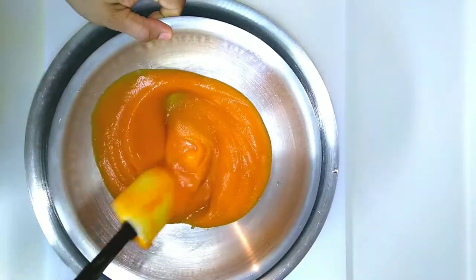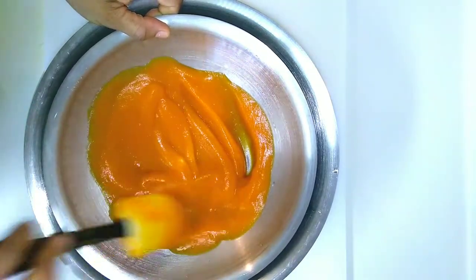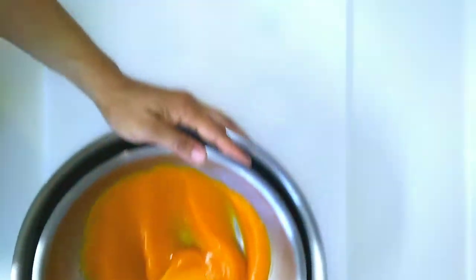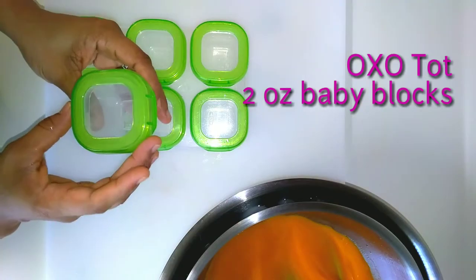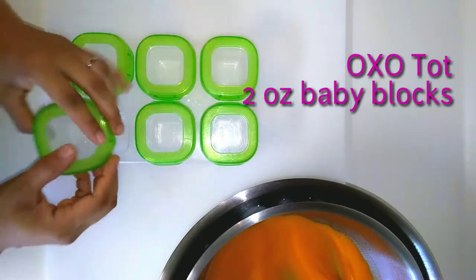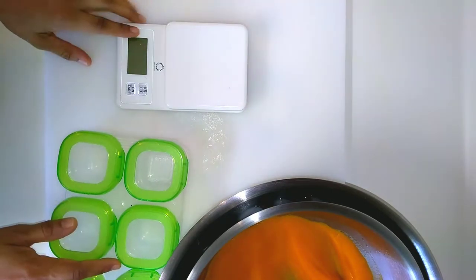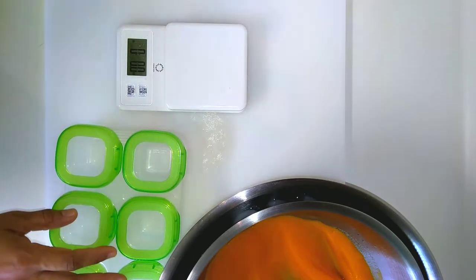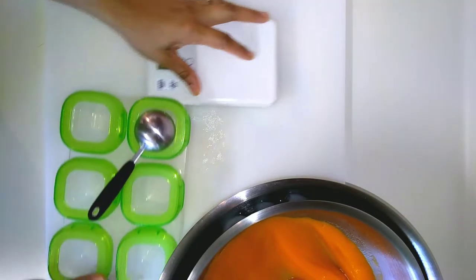If you're worried that your blender or food processor still leaves big chunks, you could always put this through a fine sieve first before you decide to pre-portion it. So these are my Oxo Tots — they're two-ounce baby blocks. I got these from Babies R Us before they closed out, but they are sold at Target, Bed Bath and Beyond, and of course Amazon. They come in two-ounce sizes as well as four-ounce sizes. The four-ounce only has four little cups with it. These are the two-ounce and it's a cute little tray, and they're stackable.